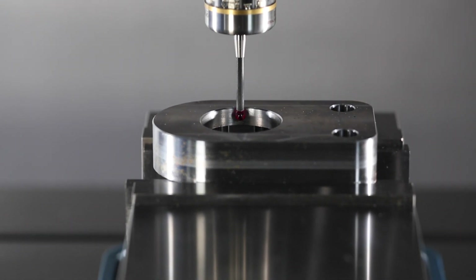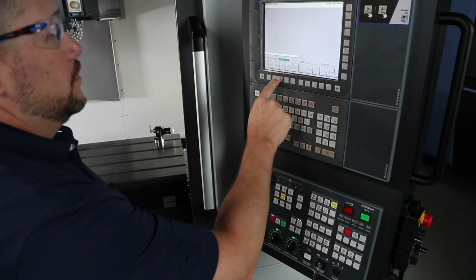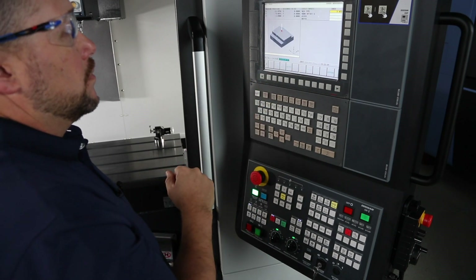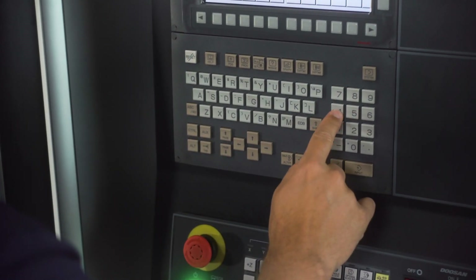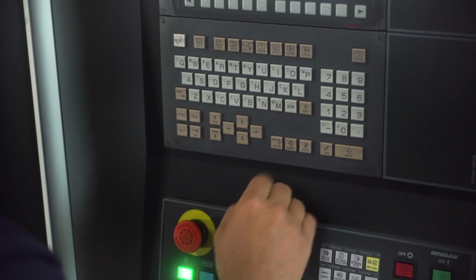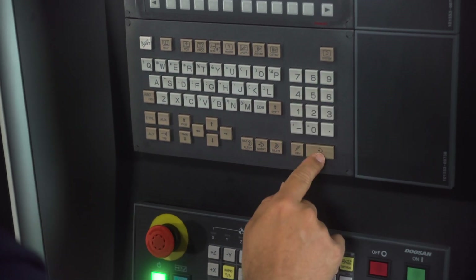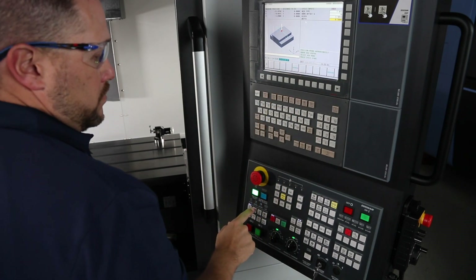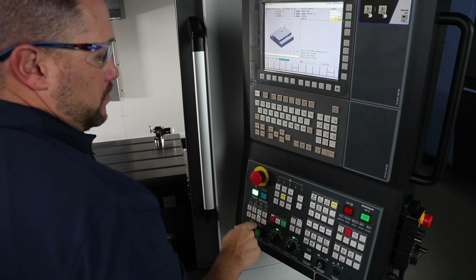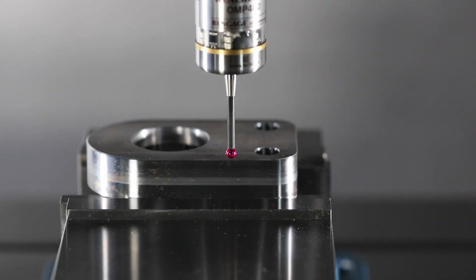Let's move on to web. Press probe, then web, and now we can complete the steps. Our web type for this application is wide. My work offset is G54. The estimated width of my part is 2.9 inches. My depth is half an inch. I'm going to get a message to position the probe above the web center. Let's put the machine in handle mode and move the probe into place. Press the memory hard key and then press the cycle start button and the machine will start measuring.